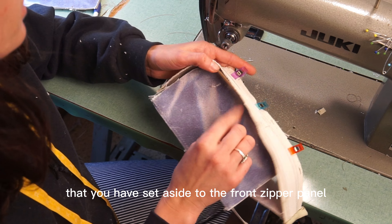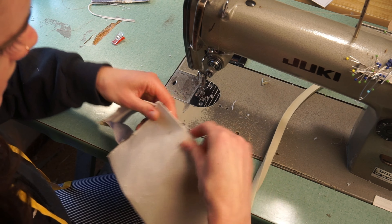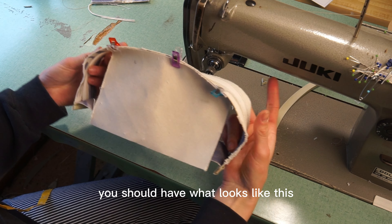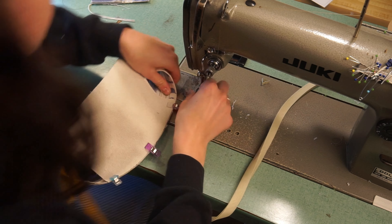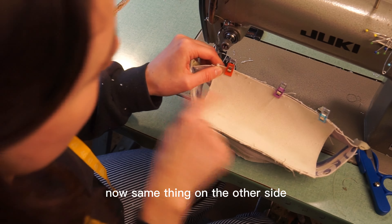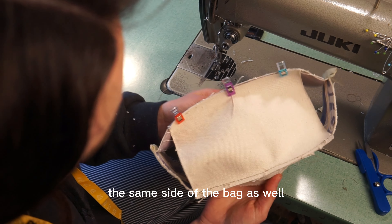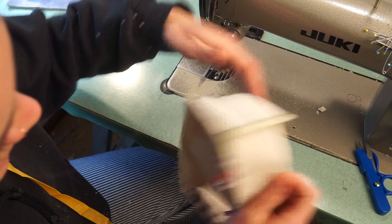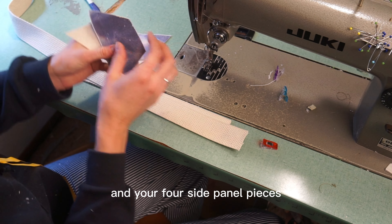Now sew the other main panel to the front zipper panel. Clip along that side and you should have what looks like this. Sew here, then repeat on the other side — make sure you're doing it on the same side of the bag. When you flip it over it should look correct. Now it's time for the side panels — gather your webbing and your four side panel pieces.